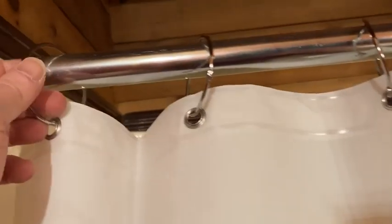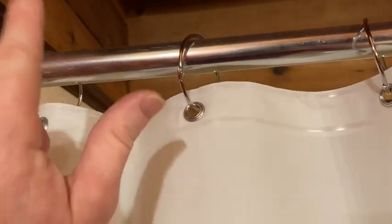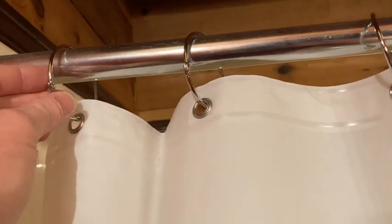The curtain does not come with these shower rings, so I purchased these on Amazon also. You need 12.